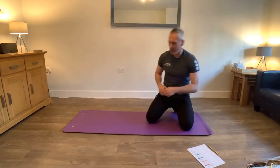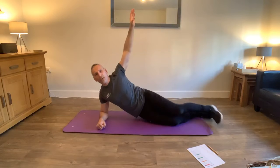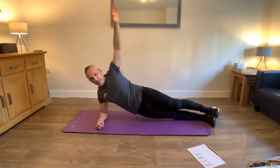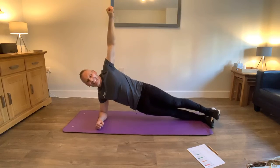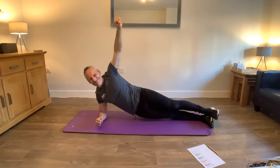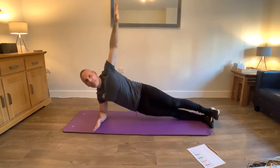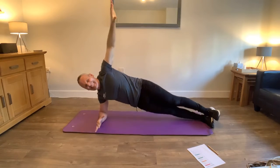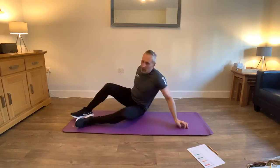Now we're going to do the side plank - both sides. Elbow here, feet out. You can do this with your foot up straight or bring your knee down if you want to. From here we're going to dip - one, dip, two, dip, three, four, five, six, seven - this is really hard now - eight, nine, ten. If you need to rest just have a rest. Thirteen, fourteen, come on push, fifteen, sixteen, seventeen. That was really hard.